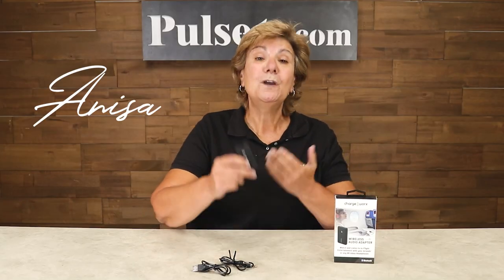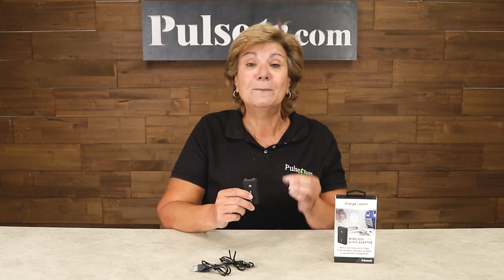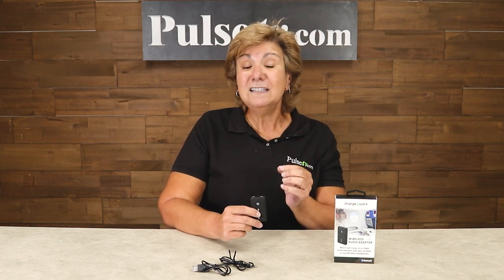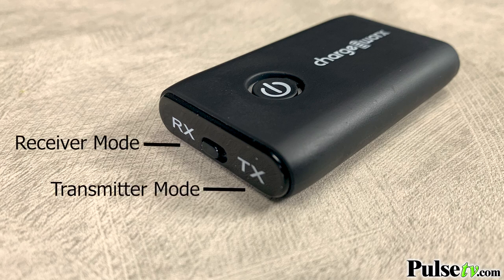Hey, it's Anissa, and today we have for you the 2-in-1 audio adapter. This is a great little item that allows you to take any device and make it Bluetooth capable. Now there are others on the market, but unlike those, this actually works two ways — it both transmits and receives a Bluetooth signal.